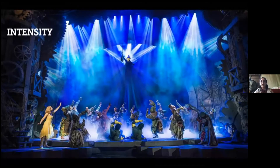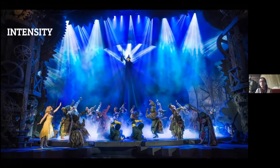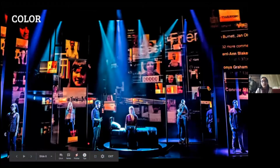Intensity is really important for showing what's most important in a scene, because the human eye will look at the brightest part on stage. Looking at this photo from Wicked, you instantly look at the top because of the brightness there, then at Glinda, then at the people further back — and that shows the importance of the characters in the scene. Color is probably one of the most important things in light design, because it's so deeply correlated with psychology. You can see complementary colors here — blue down below and orange up top — creating contrast.